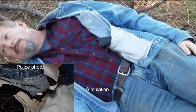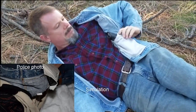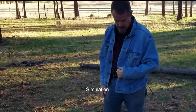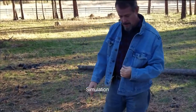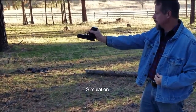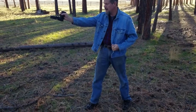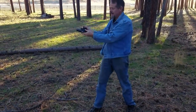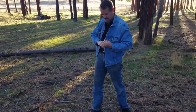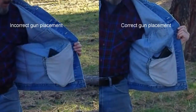Now it will be shown the effect of drawing a gun that is placed in this position in the jacket. Here is shown the position of the gun in the jacket while standing. When the gun is drawn in the normal way, the result is that the gun is upside down. To correct the gun position only takes a split second. Notice the position of the gun in the pocket when placed correctly. This gun is placed in the correct position. Compare this to the incorrect position as was found on Lavoie's body.